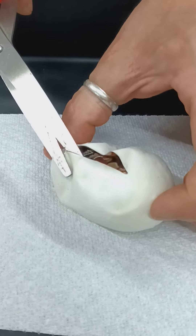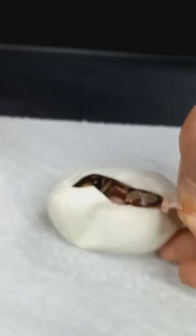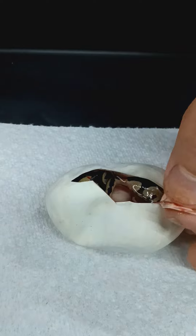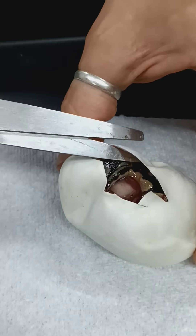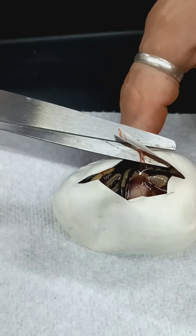I was actually really hoping that was gonna happen with this one, because I wanted the Pastel Gravel Yellow Belly Orange Dream Pied. But obviously that's not my luck here. But I will still take Orange Dream Pieds and Super Orange Dream Het Pieds. That's nice.